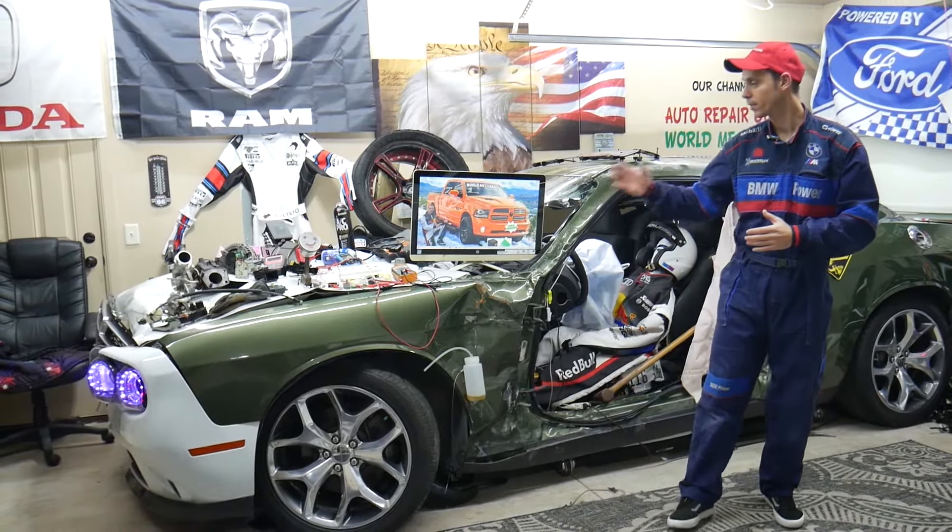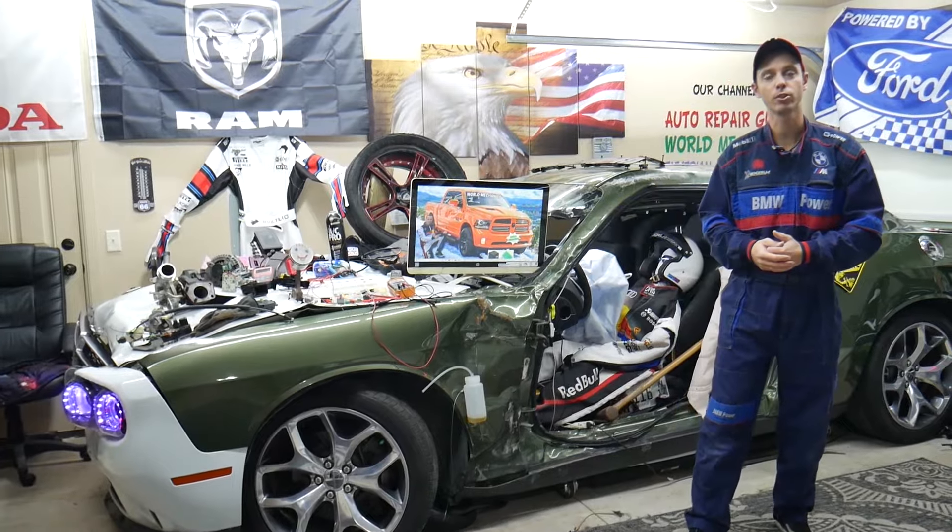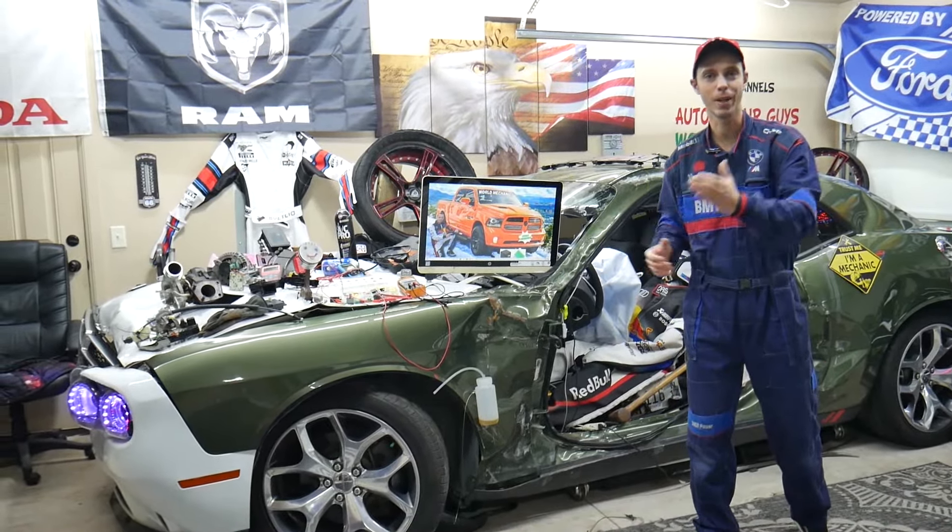Hey guys, if you make a common mistake you may end up spending thousands of dollars on repairs that you may actually not need. Make sure to stay until the end and we'll explain what it is.